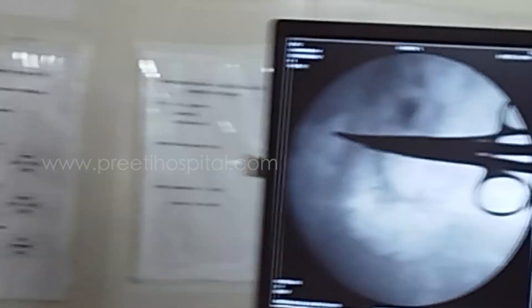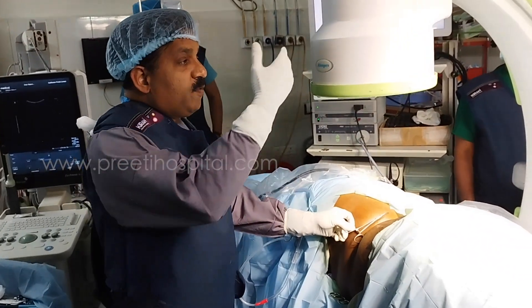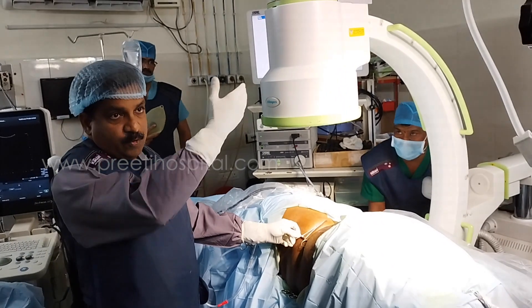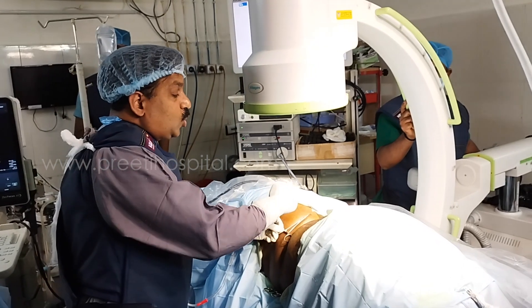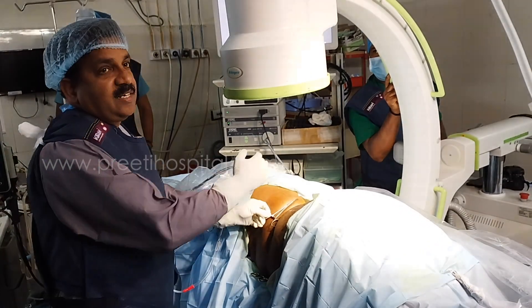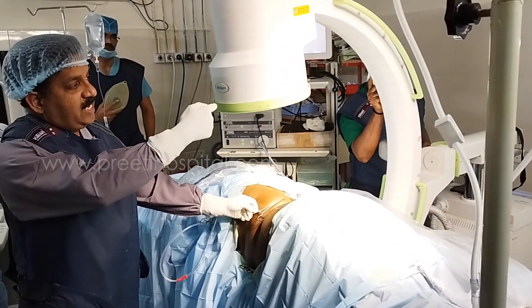We don't know which is anterior or posterior just by looking at the CM. Now if you turn the CM towards me, this smaller one will go towards the spine, away from the surgeon. Slowly it will move — focus there — he is moving 10 degrees.